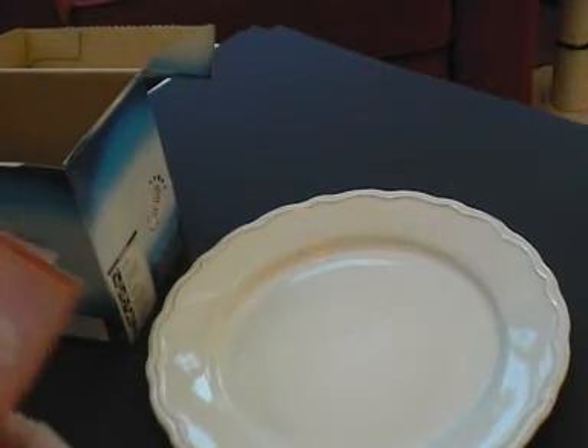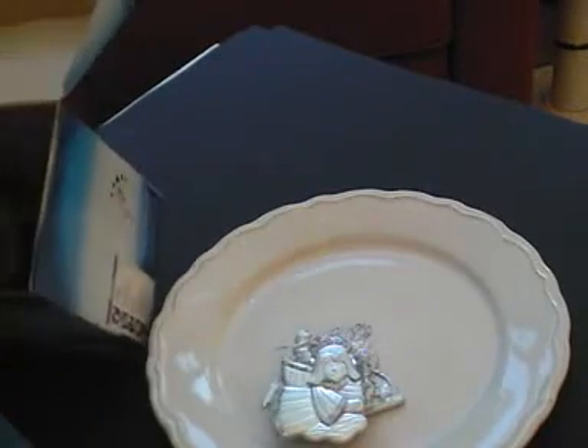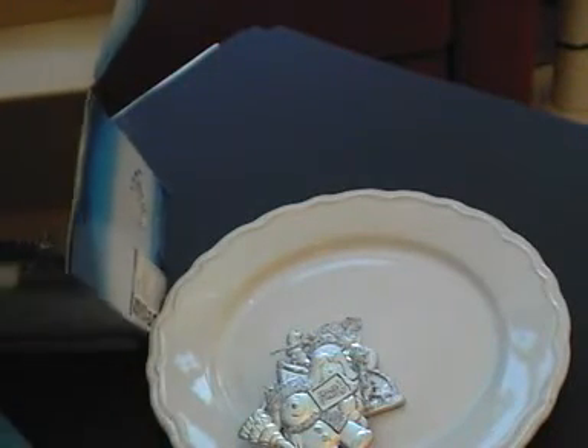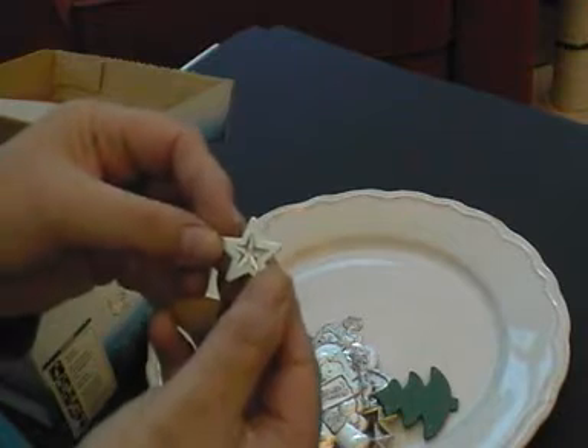I was going to give Sue some of my stash so that we can have a nice variety. I've got a sleigh, Father Christmas, an angel, snowman, Christmas trees. So I've got a few of them in there, and I've got some silver and gold snowflakes. So that's what's in there, and some of these ones.